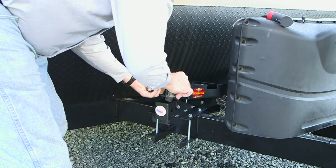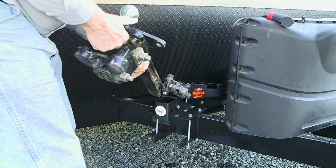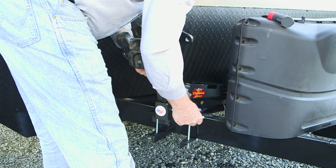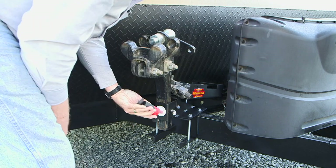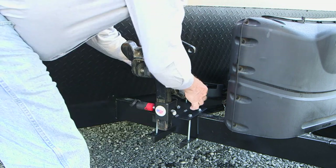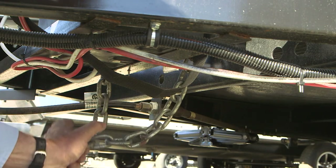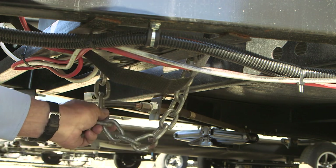Slide the spring bars into place, then mount the hitch head and secure it with your preferred hitch pin lock. The spring bar chains can be routed around a frame member and padlocked together for extra security.